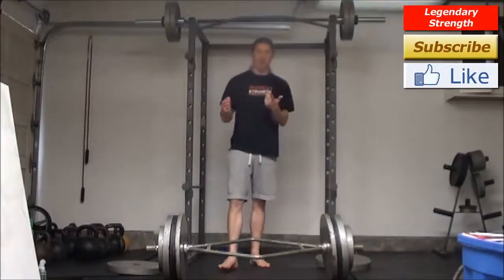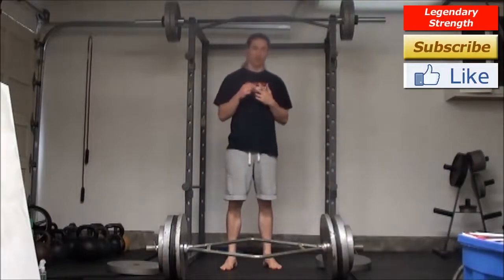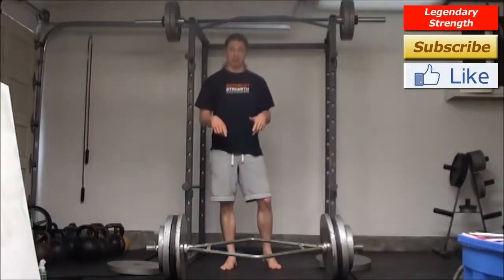In my first set I did three reps, then I did one of my instant exercise enhancer techniques. Second set, without trying any harder, I got six reps — double my repetitions right there. I just ran through the instant exercise enhancer again and I'm about to do a third set.